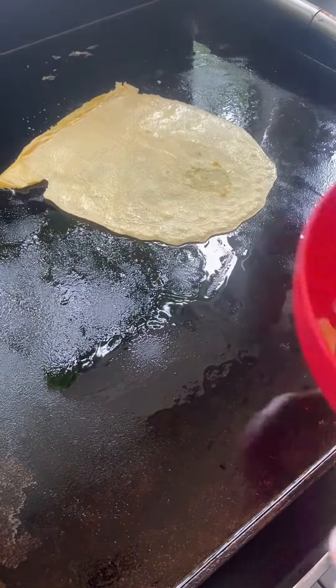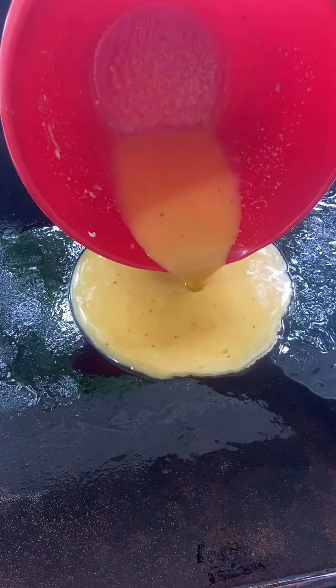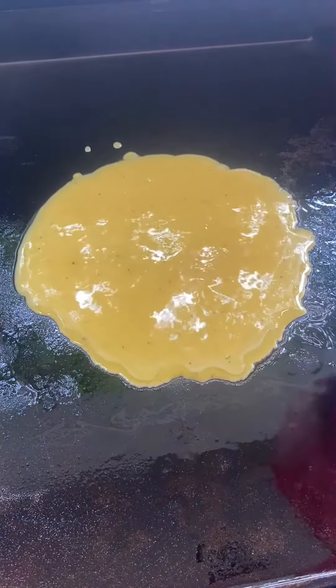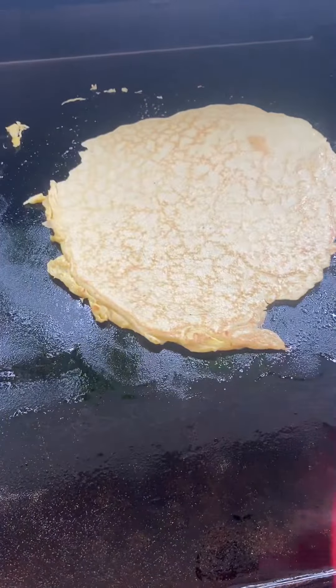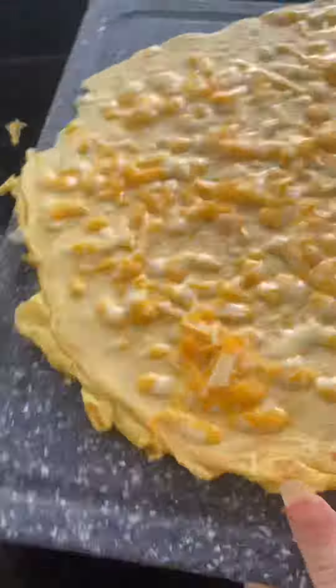The griddle is on low heat. You want to oil it really well, and then you can see in the video how I ran the spatula underneath the egg wrap before I gave it a good flip. You want to make sure that nothing is sticking to that griddle — that's why you want to oil it well before you flip it over. For this to be a clean eating recipe, I did not cook the egg wrap in the bacon grease. You can, however, if you'd like. The egg wrap was cooked in extra virgin olive oil.